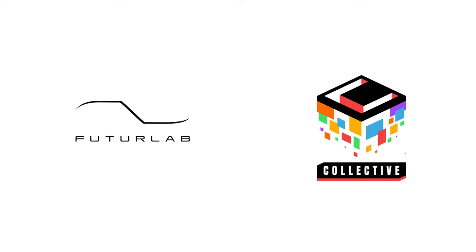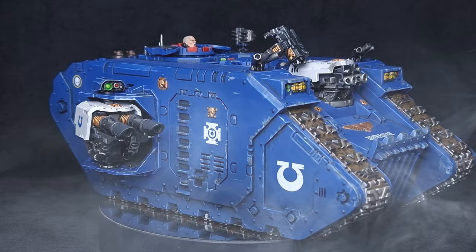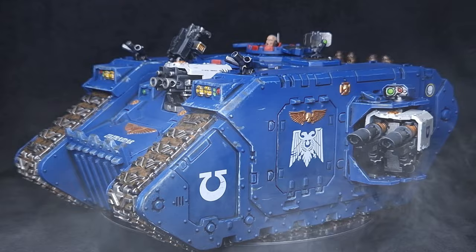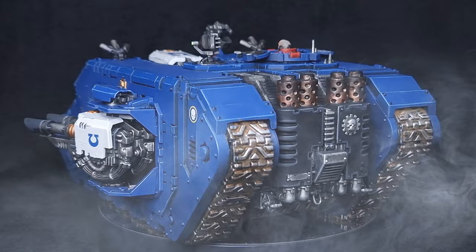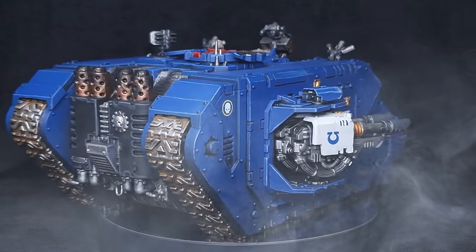This video is sponsored by Square Enix. In this video I'm going to show you how to paint this Ultramarines Land Raider, exactly the same kind you can find in the latest DLC for Power Wash Simulator. It's time to clean up 40k. Make sure you watch to the end so I'll tell you a little bit about the game and also give you details on how you can actually win this exact model.